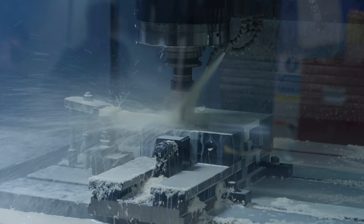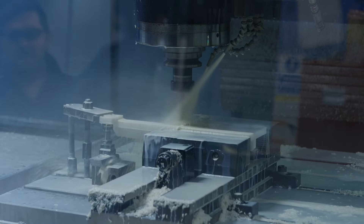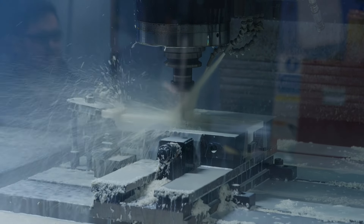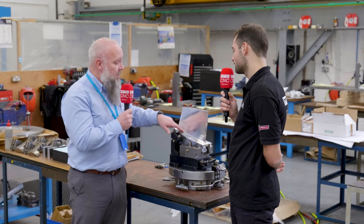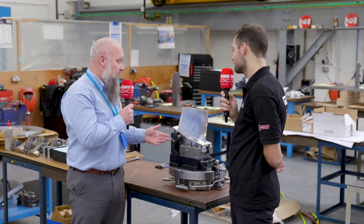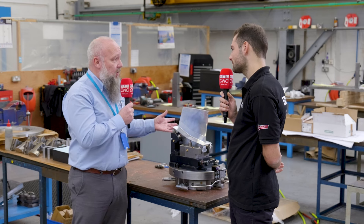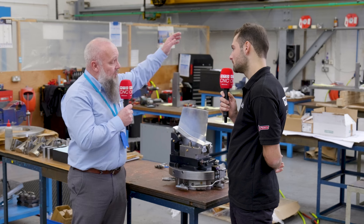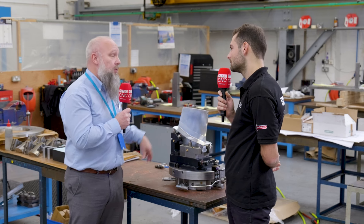This particular operation machines all of the aerofoil — both sides, round the leading and trailing edges — and the platform machining is done as well on this fixture. As the process developed, because this fixture has been in service for a long time, it also involves machining the tip of the blade off in the same process.